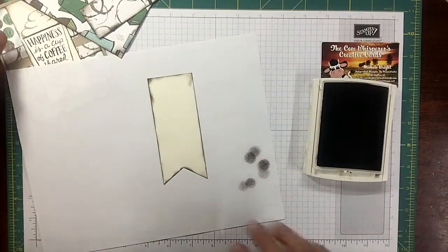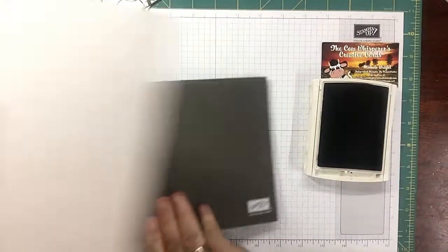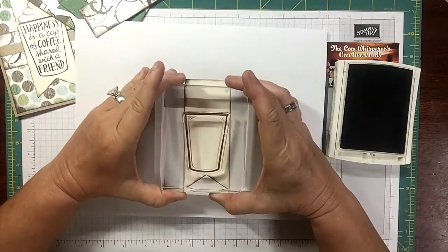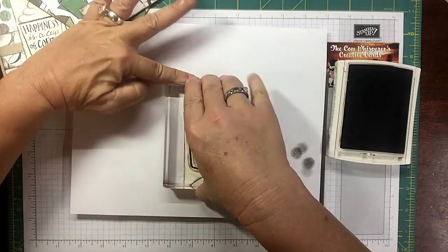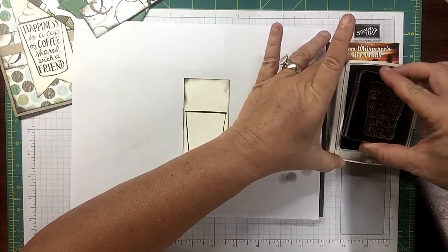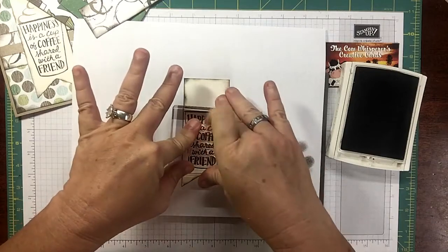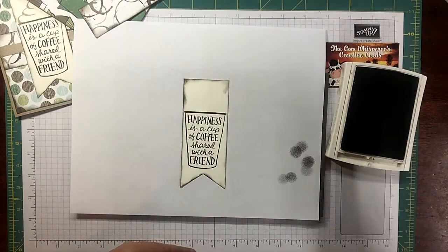We're going to go ahead and bring in our piercing mat because these are photopolymer stamps. Remember with photopolymer you're going to want to use your piercing mat to get the best stamped image. This is my coffee cup — I'm putting it a little lower because it's got that froth on top. Just applying pressure for a minute to let that ink absorb into my very vanilla. Of course I have my stamp and scrub to the side. I'm also going to stamp my sentiment, which says 'Happiness is a cup of coffee shared with a friend,' made to fit inside the coffee cup in early espresso. It is so stinking cute!